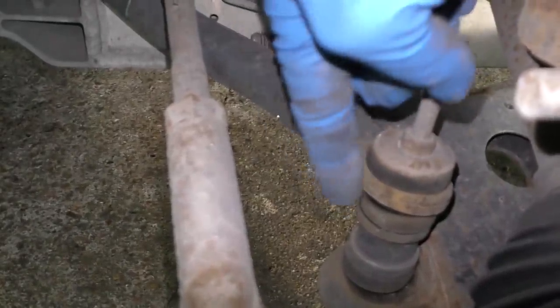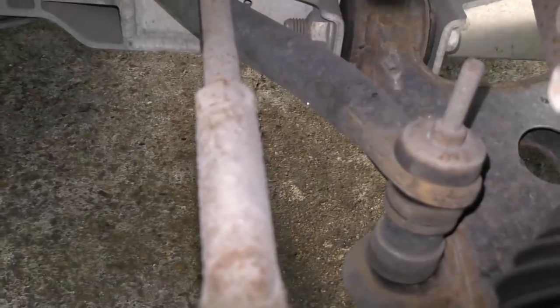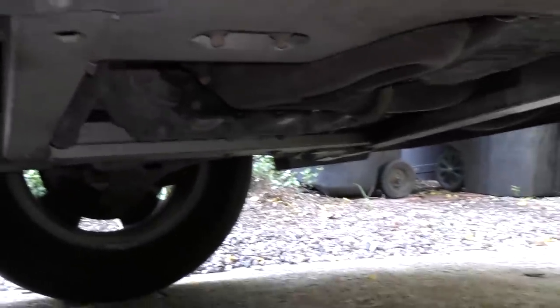I always check these sway bar links — this one's fine, the rubber's not cracked, it's all bolted. A lot of times these will get worn, they'll stretch, and then they clang when you hit bumps — but this one's still in good shape. And best of all, when we look around it's dry — there's no oil leaking. When we look under the car we don't see oil dripping all over the place.